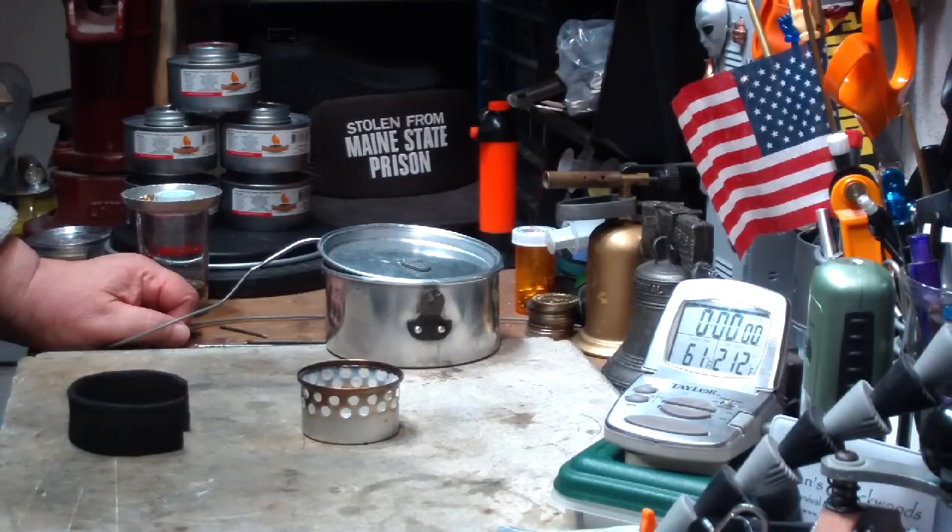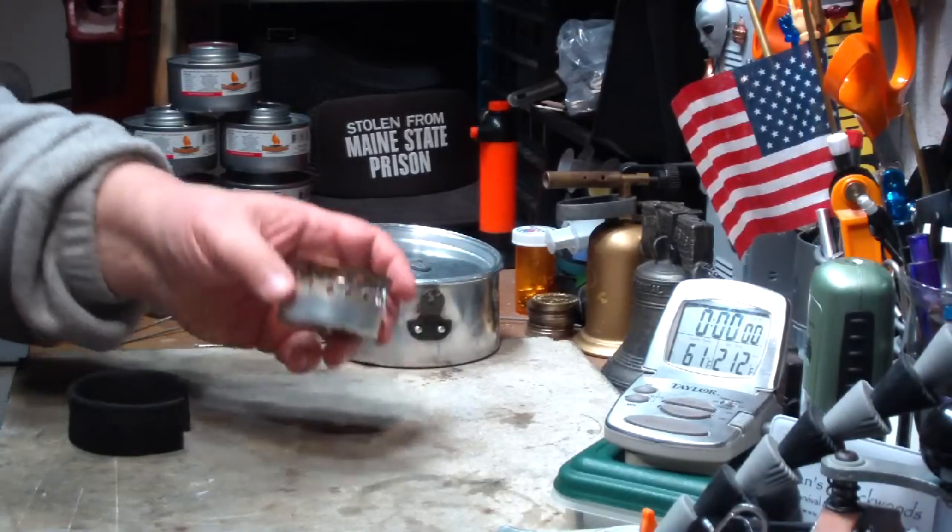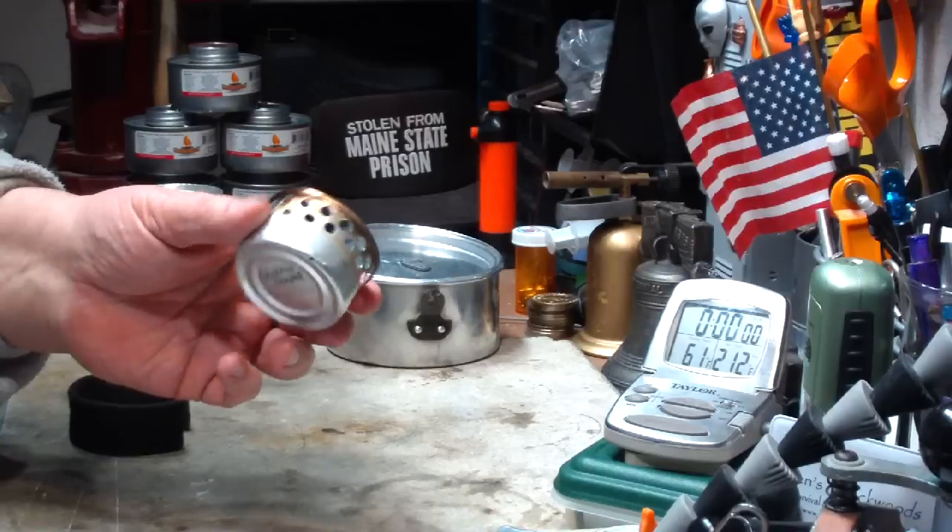Hi, Hiram here. I'm going to do a quick test on this super cat stove that I got from Colorado Camper.